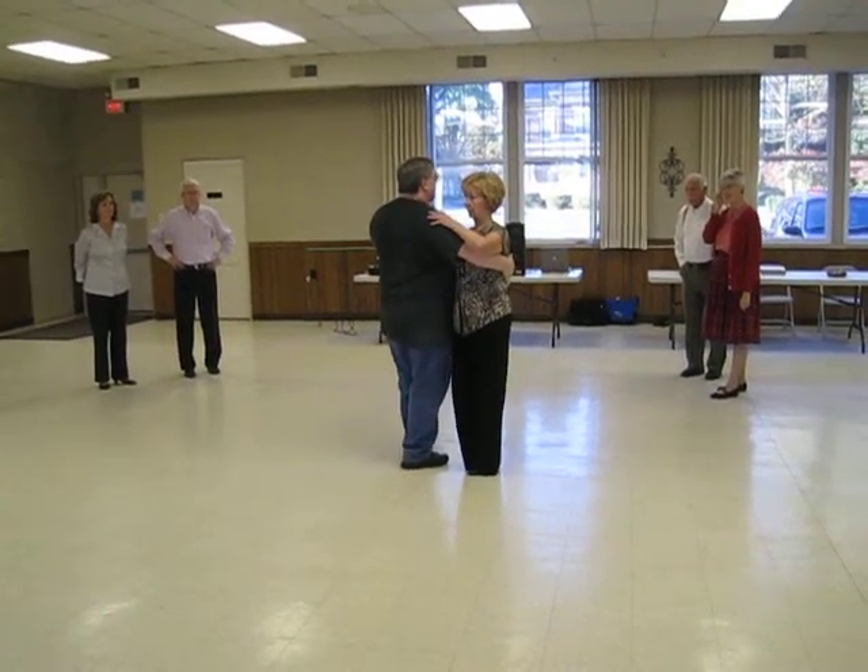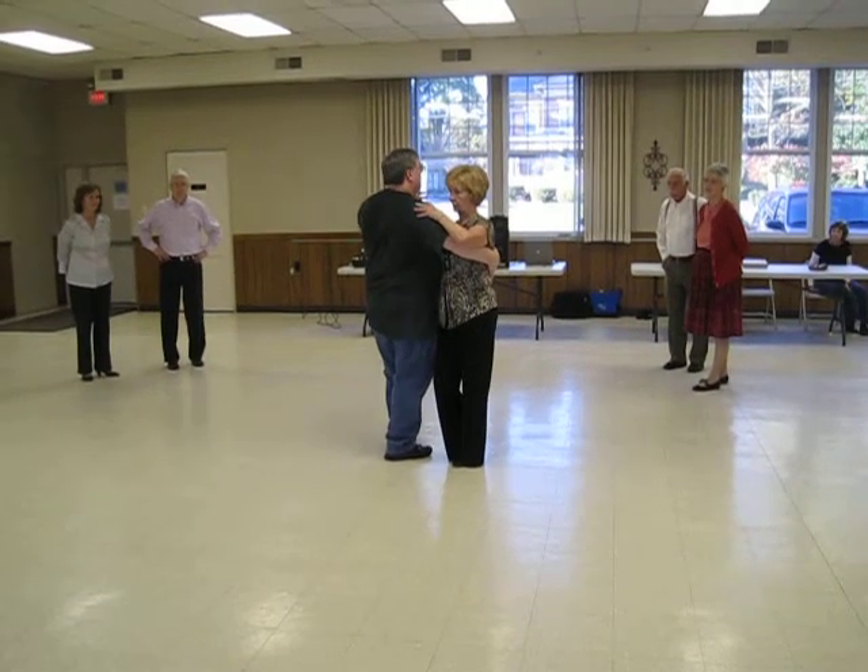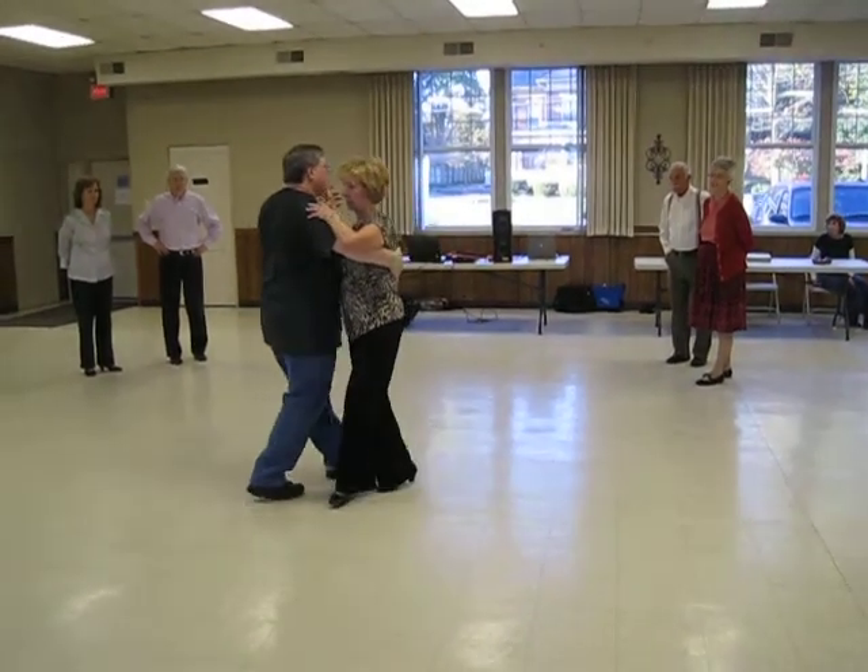We're in banjo position, okay? We're going to go back, back, lock, back. You can do four forward, lock, forward. Back, back, lock, back, okay?